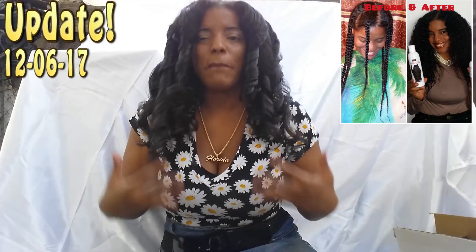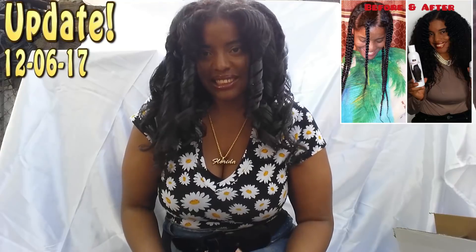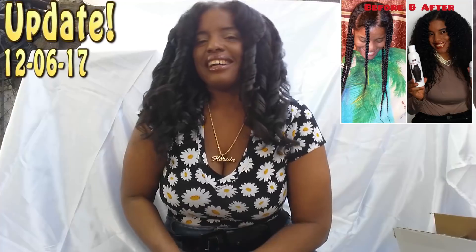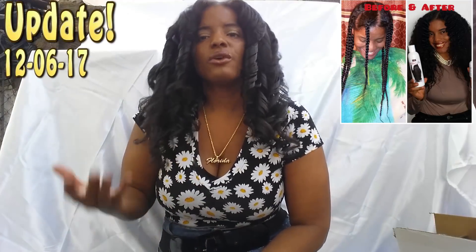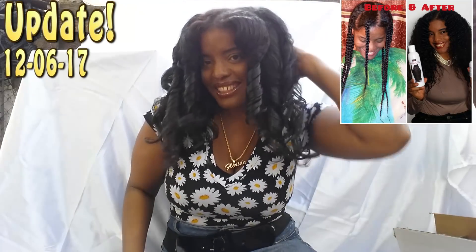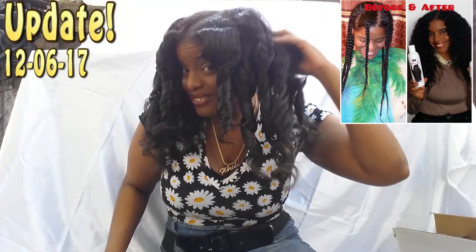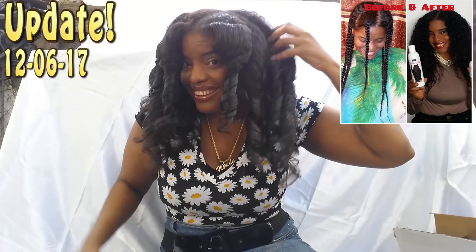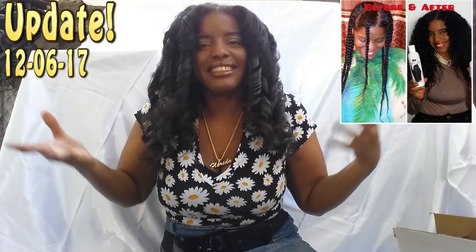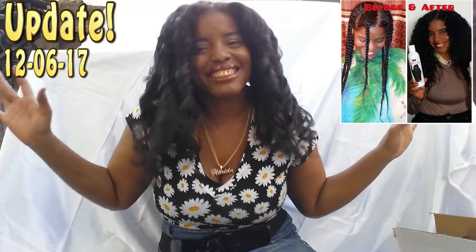Once you start on the Shima Hair Growth System, I encourage you to personalize it to fit your own personal work schedule and needs. There's no right or wrong way to go about the regimen — you've got to do what works best for you and your lifestyle. I've been having a good time taking care of all this beautiful new growth. I just finished removing the rollers a few minutes ago and left it just like that.